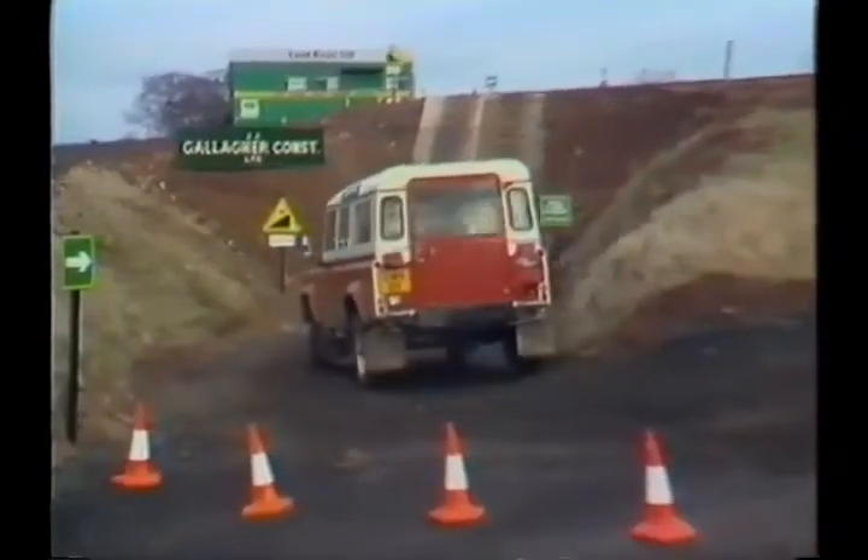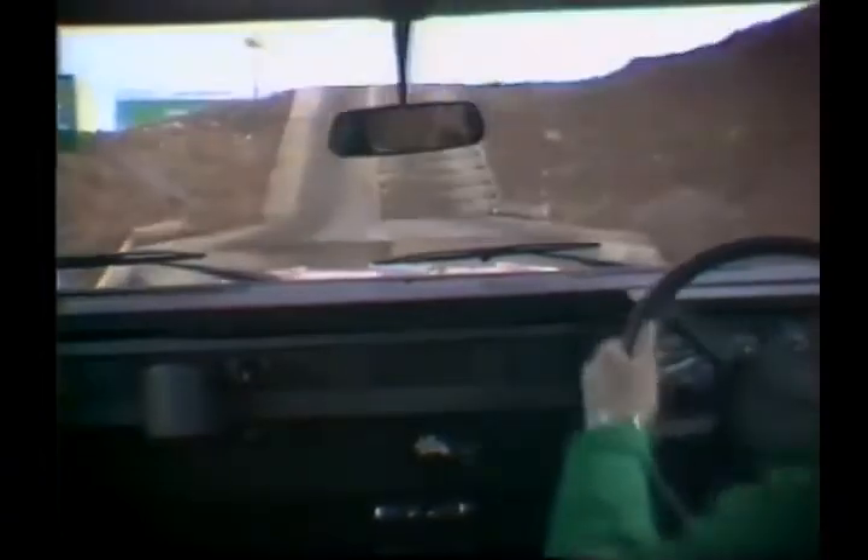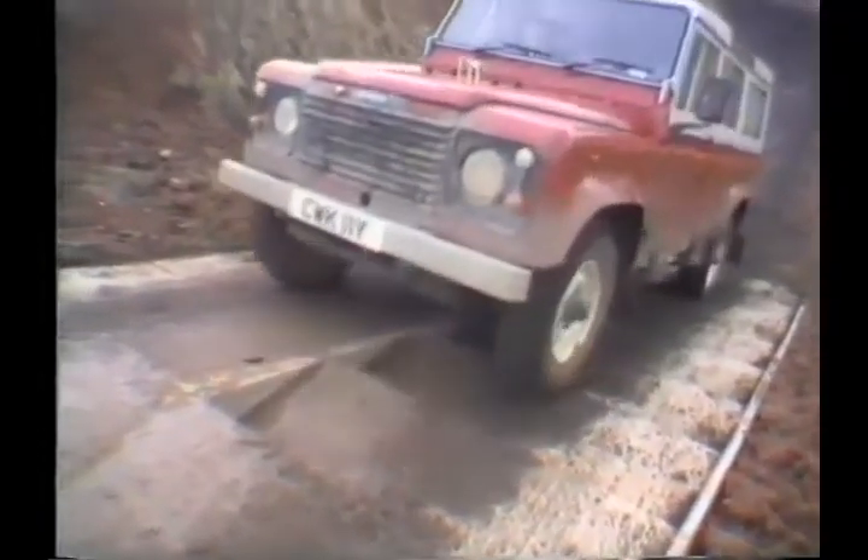After the railway track, a 180-degree turn once again shows just how good the turning circle is of the new 110 Land Rover. Around the corner we approach a staircase with a 36% angle of incline.